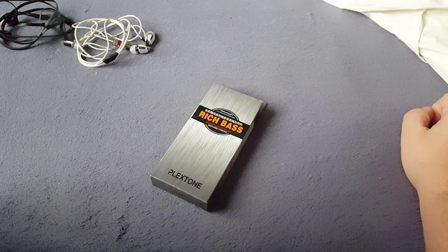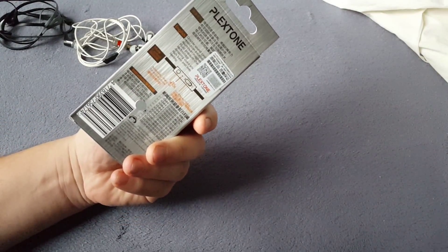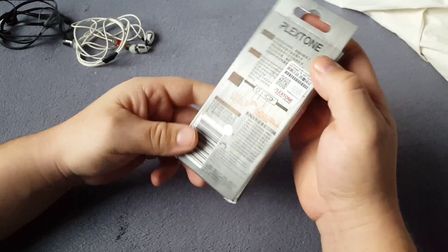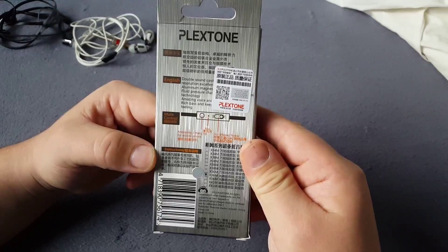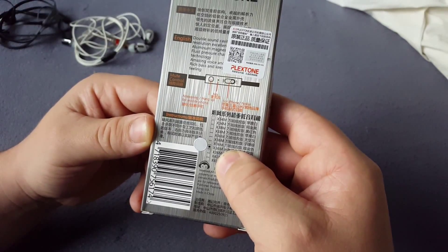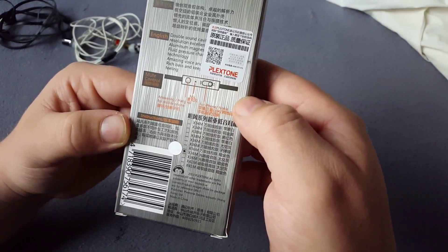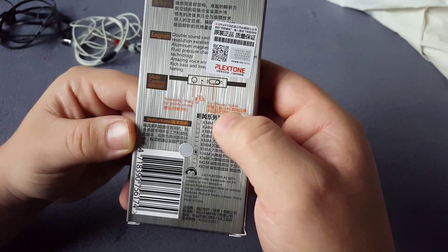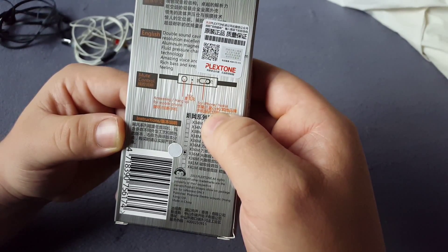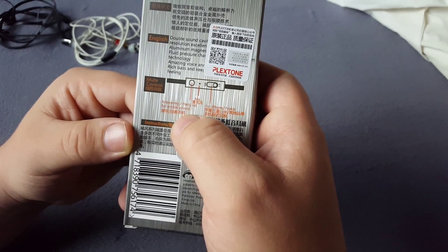What do we have today? Rich Bass from eBay. Plexone headphones. Okay, let's open it up. What's on the box? Some Plexone, Chinese sounds. This one is 36M, a control for iPhone and Nokia, and mic pickup, answer handling up for mobiles.